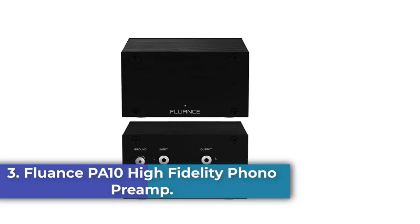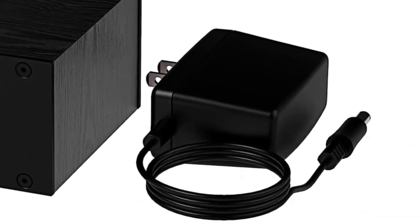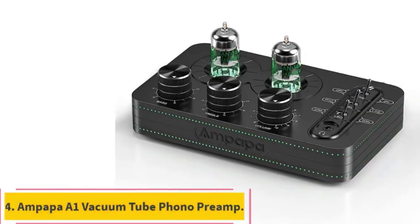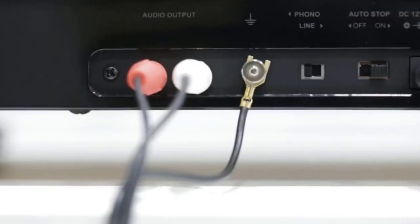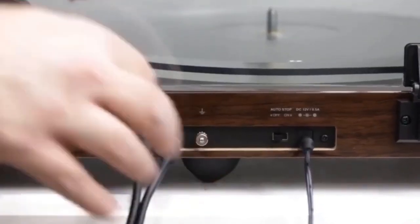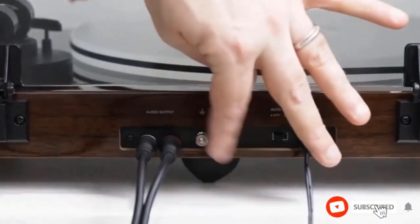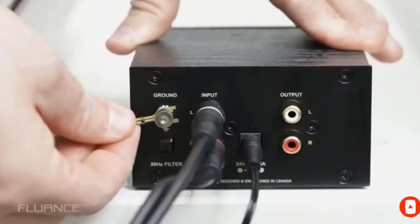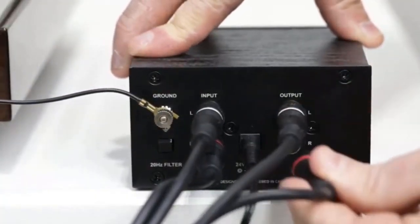Number 3: the Fluence PA10 High Fidelity Phono Preamp. The Fluence PA10 converts the turntable phono signal to line level, featuring an ultra-high-accuracy frequency response to faithfully reproduce the original recording to the RIAA standard. It has a sophisticated circuit design engineered with premium components, a low-noise power supply, and a low-impedance output stage to achieve greater RIAA specification, gain performance, and lower distortion. The selectable high-pass filter rolls off low-end frequencies below 20Hz to reduce subsonic resonant feedback and noise when listening at loud volumes.